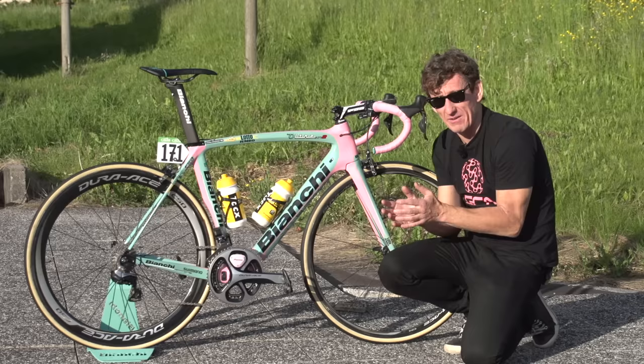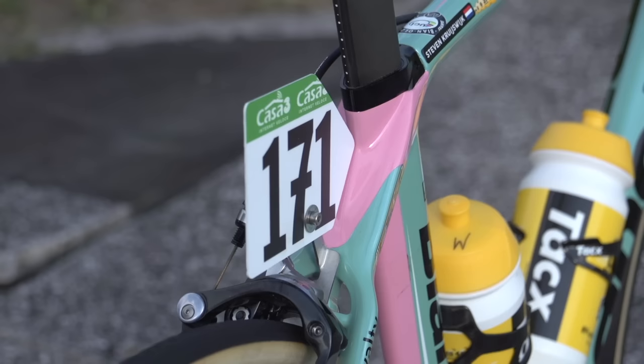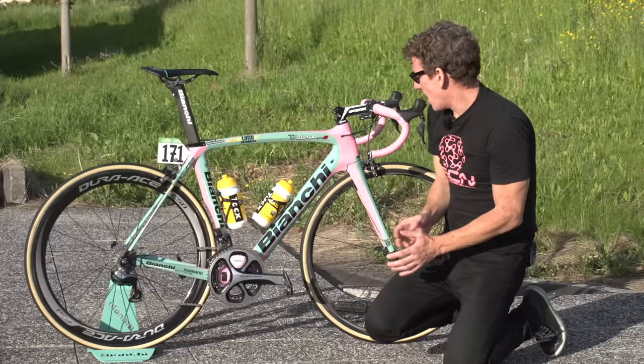The Ultra XR2 is Bianchi's aero frame offering, but although it's an aero frame, it still comes in very light at a claimed 895 grammes, which is very, very light indeed. All of the tubes are aero-profiled. Because of the stiffness gained at the front end of the bike, Bianchi have added ultra-thin seat stays just to add a little bit of comfort to the ride.